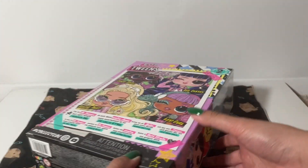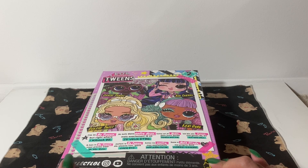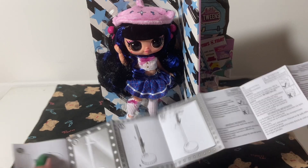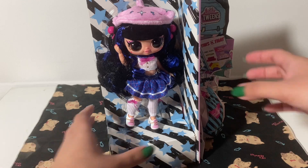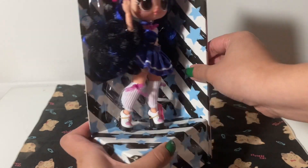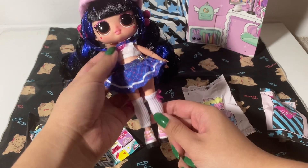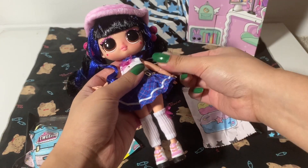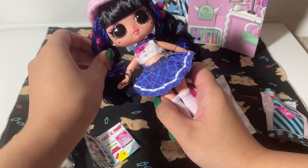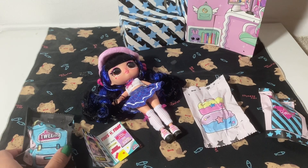I've already cut all the tape so that we can easily slide this out of the box. I didn't open it, but I just removed the tape. Let's see what it comes with. We have the instructions, which I will ignore. The doll itself with the surprises. I took her out of the box and tried to remove all of the little tabs and elastics surrounding her. Let's take a look at what she comes with first, before we look at the doll.